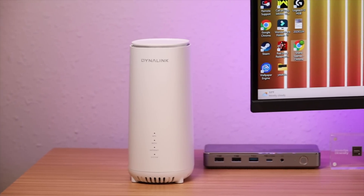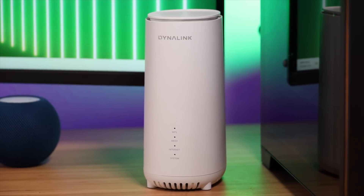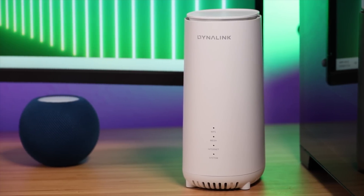Overall, if you have a house full of devices needing an internet connection and you want to future-proof your wireless network, the AXE 10200 with its Wi-Fi 6E is a great option. I'll be sure to include links in the description of where you can pick this up for yourself today. That about wraps it up for this video — thanks guys for watching, be blessed, I'll see you in the next one.